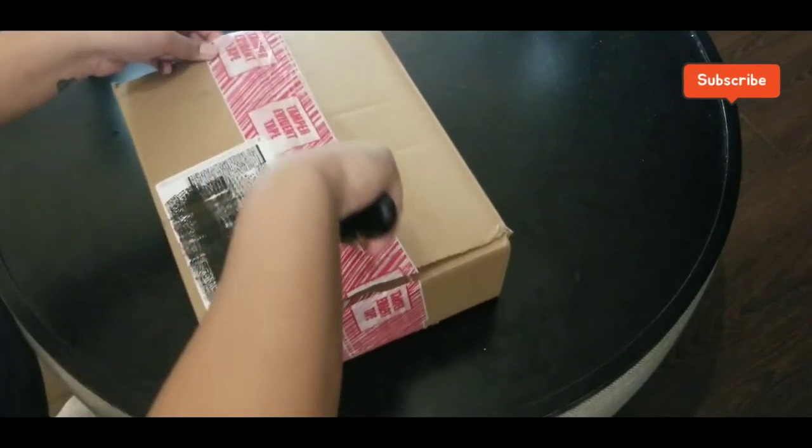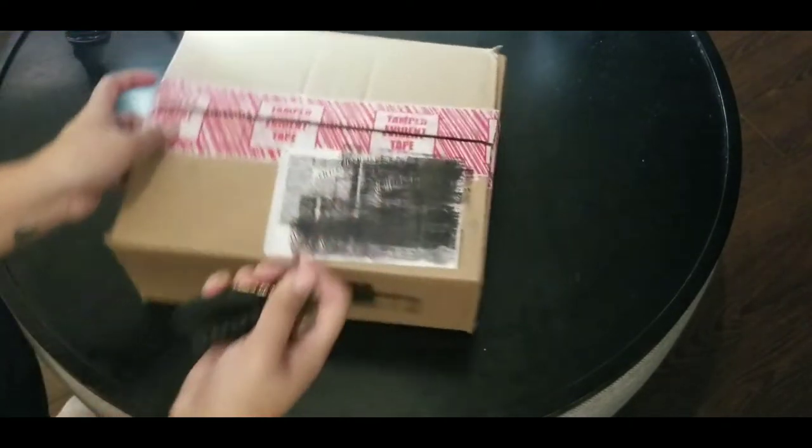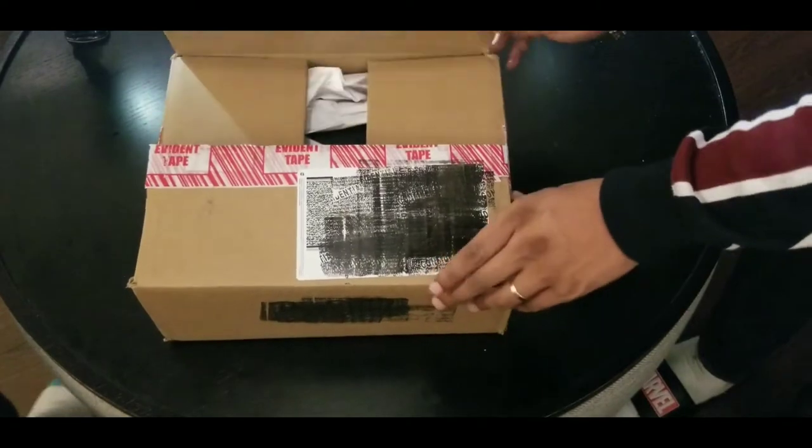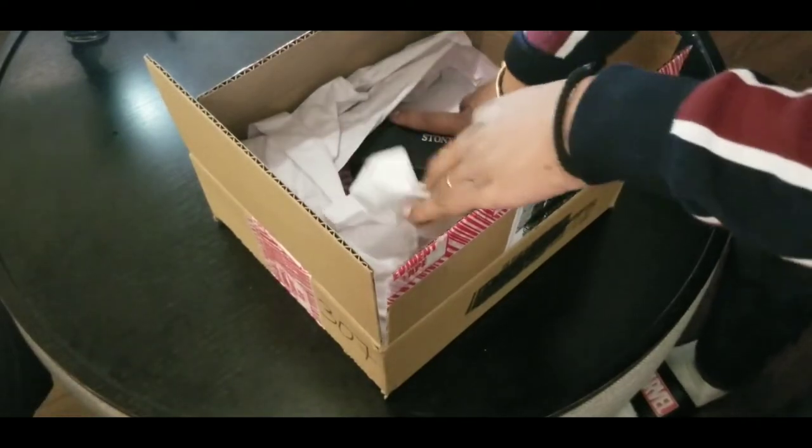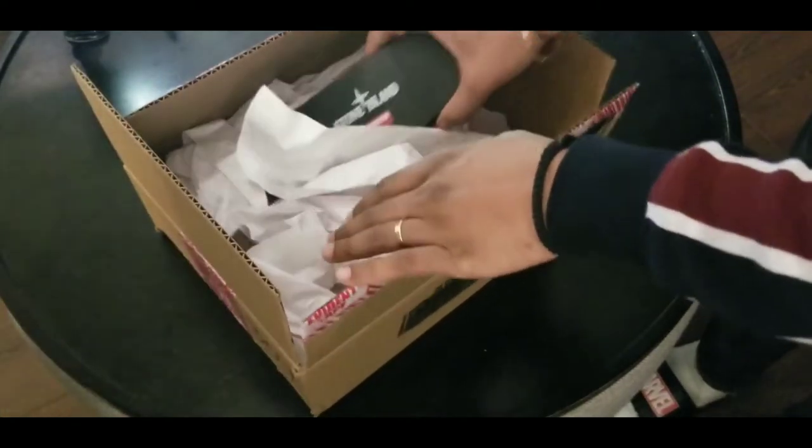Yeah man, we're gonna unbox this and see what we get. By the title, you guys probably know what's inside the box, but let's get it anyways. For y'all who didn't read the title and just saw Supreme Stone Island, I want to click it — QuickTimes.